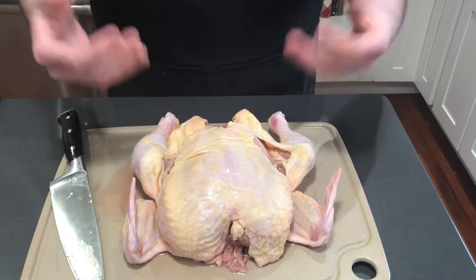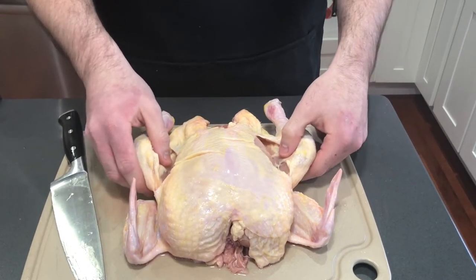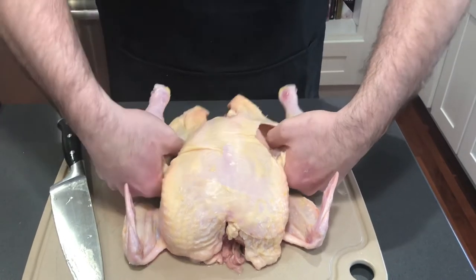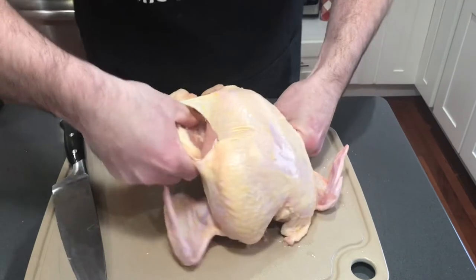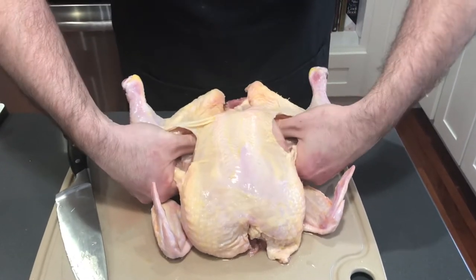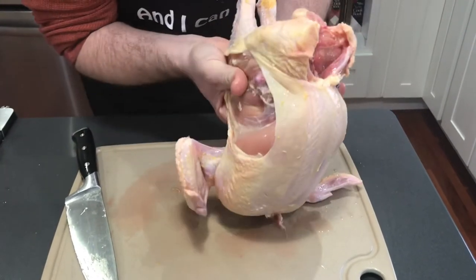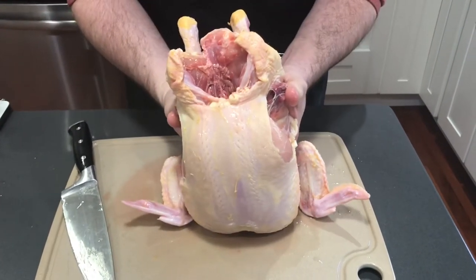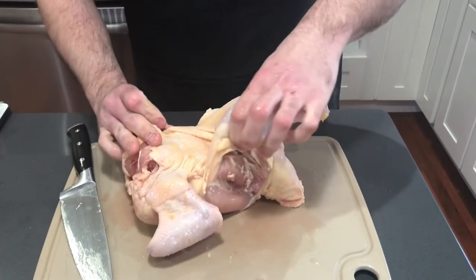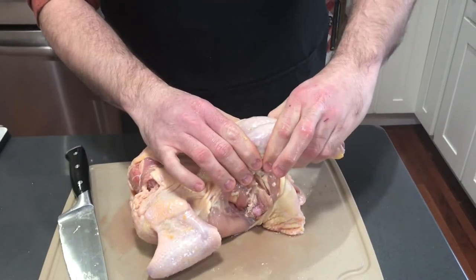Deboning a chicken and breaking it into its different parts is all about knowing joints, so if you don't like the sound of bones popping, cover your ears. You're going to take your thumbs and press all the way in, then take your thigh and drum portion and bend them until it exposes the bone on each side.